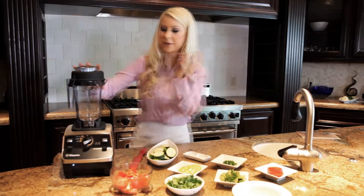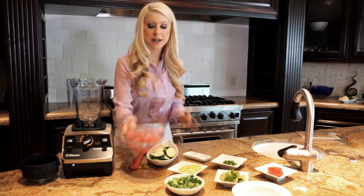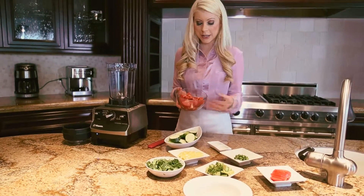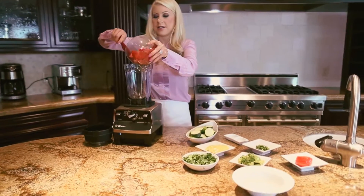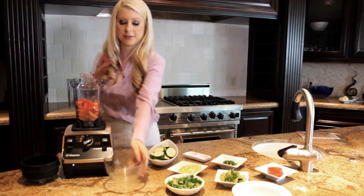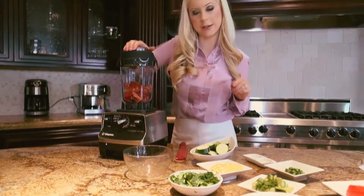We're going to put everything in the blender and blend it until it's smooth and creamy. For a blending trick, you want to add the most watery item to the bottom of the blender, because that's going to get into the blade and start making your blending easier. First, we have the tomatoes, and this is a high-speed blender, so put the lid tightly on it.